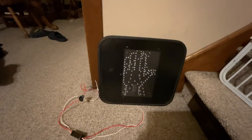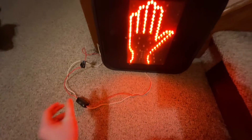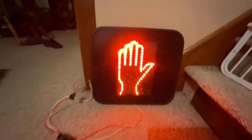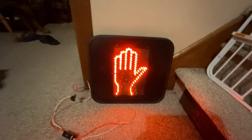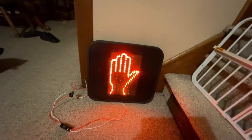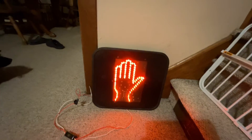Hold on, it just got disconnected. Alright, now let's try to turn it on. There we go — we have the hand lit up! I only have the hand wired up, like I said, because I still don't know how to wire up the man. Again, if you guys know, please let me know.